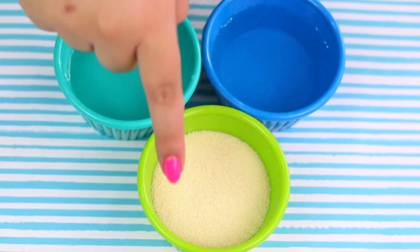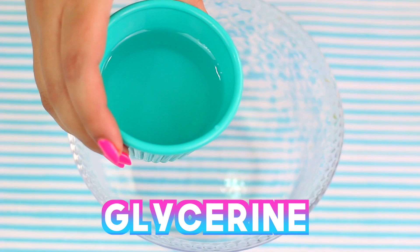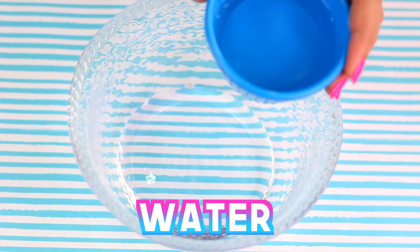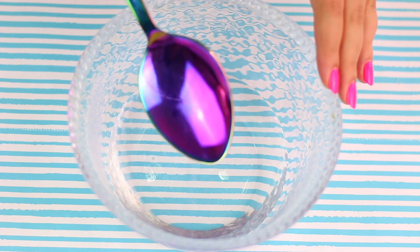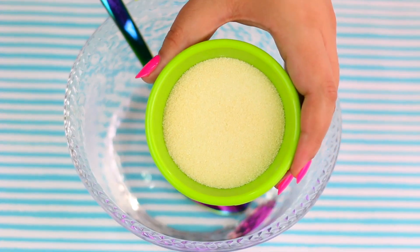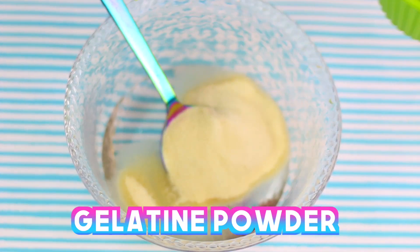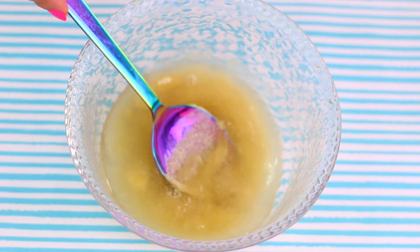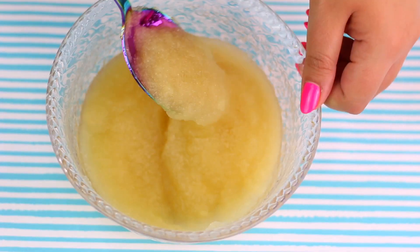Now let's begin with the super nasty squishy! For this you will need half a cup of glycerine — you can find this at any drugstore! Half a cup of water. Honestly you can put whatever amount you would like as long as it is equal parts of the mixture! Also we will need half a cup of gelatine powder. You can easily find this at the Jello aisle!